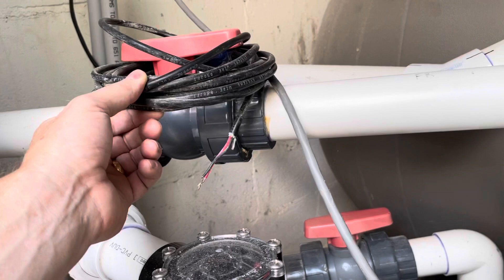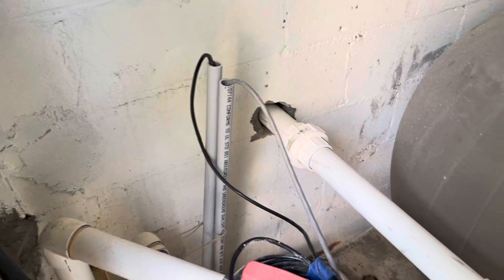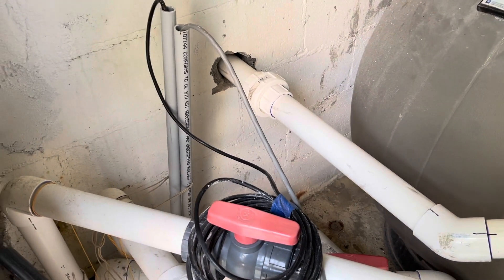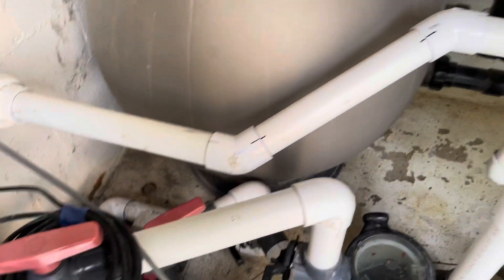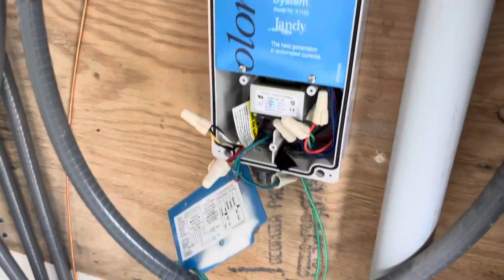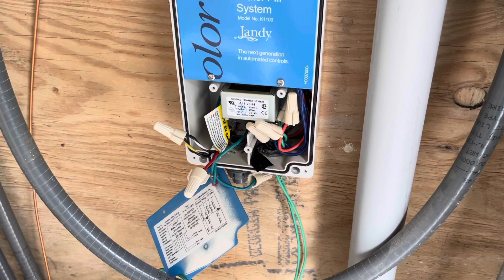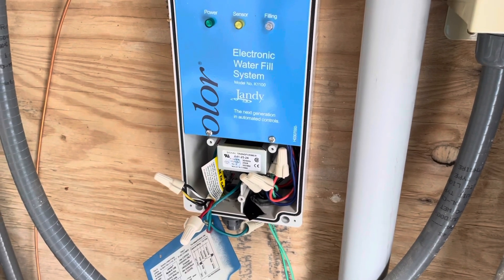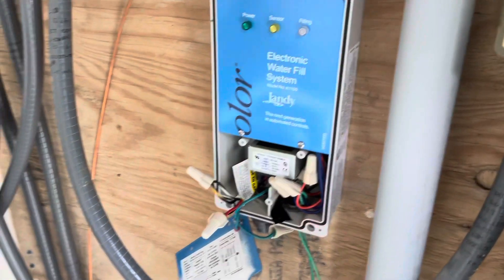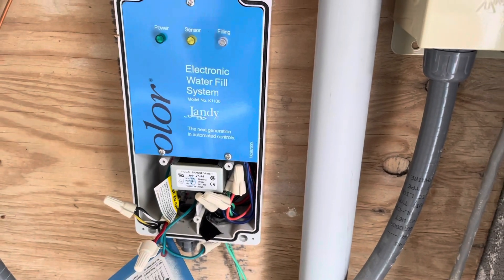This is the sensor wire — I've got the conduit dead-ended here but I'm going to extend that at some point and bring it up and over to get everything neat and organized. For now I just want to get it hooked back up because we're going on vacation next week and I want to make sure it's filling the pool the whole time we're gone. It does have an automatic shutoff — after it's filled for a prescribed period of time it kicks off and won't fill again for another 24-hour period. So if you spring a leak or the sensor malfunctions, it's not going to keep filling and filling the whole time you're gone.